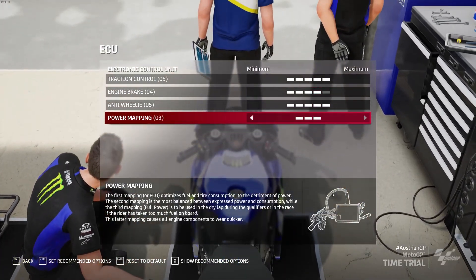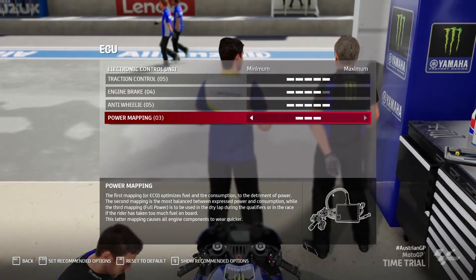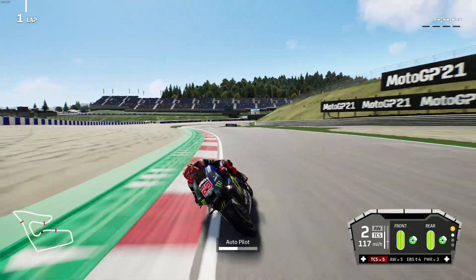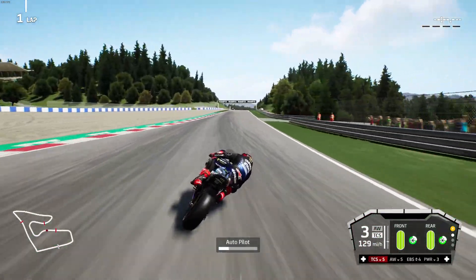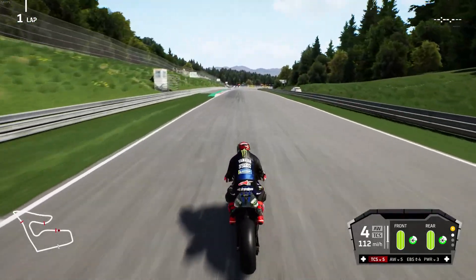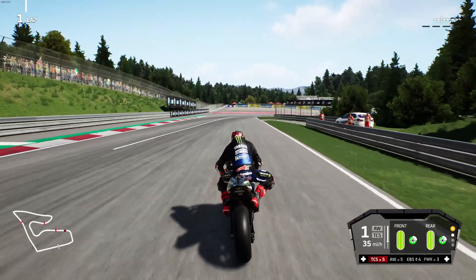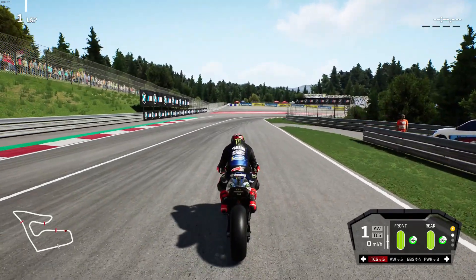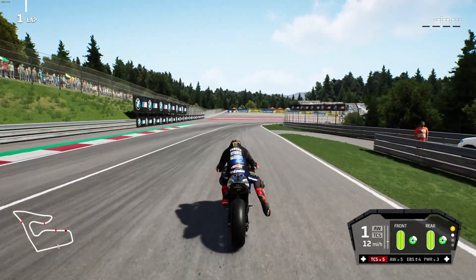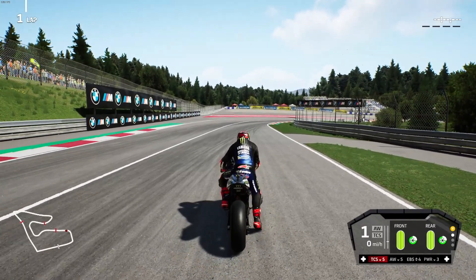Let's get over to the track and I'll go through some of the temperatures and do a bit of explaining of the telemetry data. So we're on track now with Fabio Quartararo — I'm going to bring your attention to the bottom right of the screen where you'll see my heads-up display, which shows what would be on the bike's dash in real life. I'll bring the bike to a stop for a second. You'll see a little bar jumping up and down in the bottom corner — that's your braking telemetry.